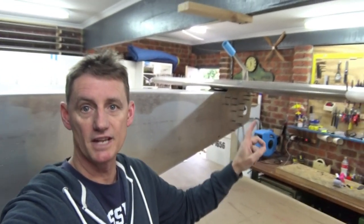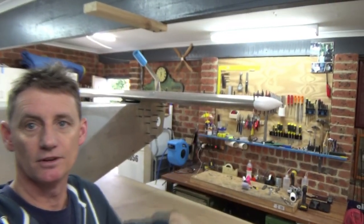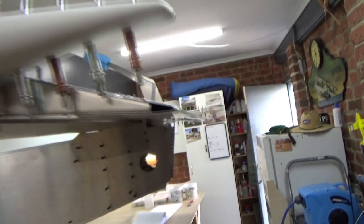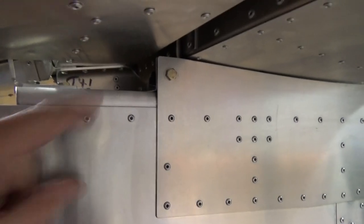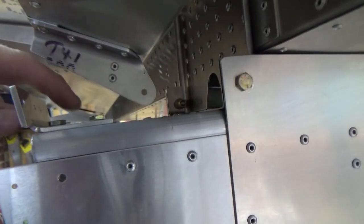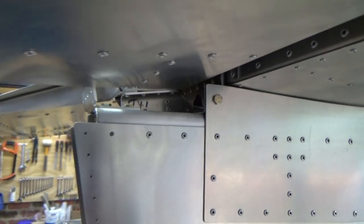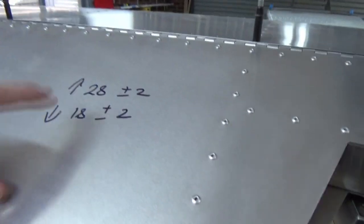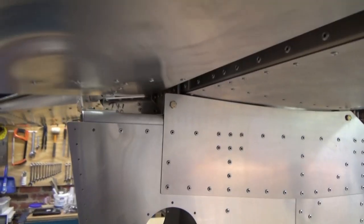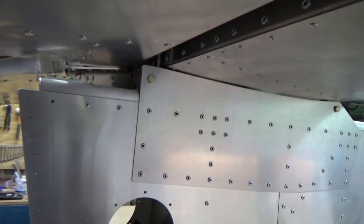Alright guys, getting exciting — got the elevator fitted to the stab, stab fitted to the aeroplane, and got the tips on. Have a look at this. Plastic tips are on, I've previously fitted those, Clico'd them back in position. Elevators on with the elevator downstop, just as it comes from the factory set up. This main part here, which would be your down cable, hits on the rudder attachment block in there, and that sets your downstops. I've written it up: 18 degrees down plus or minus 2, 28 degrees up plus or minus 2 — those are the limits.